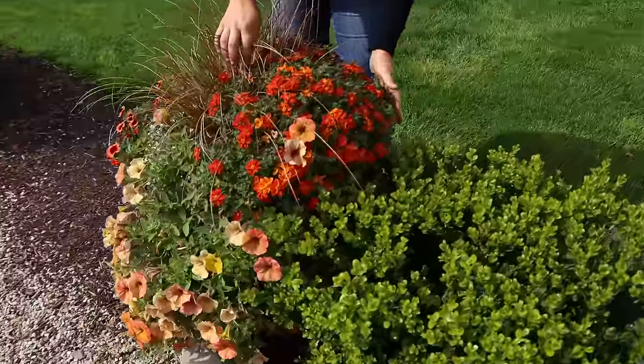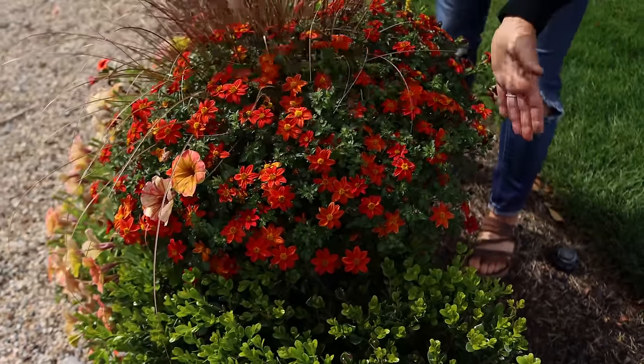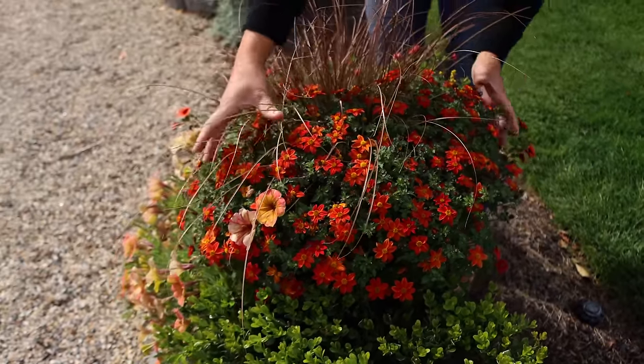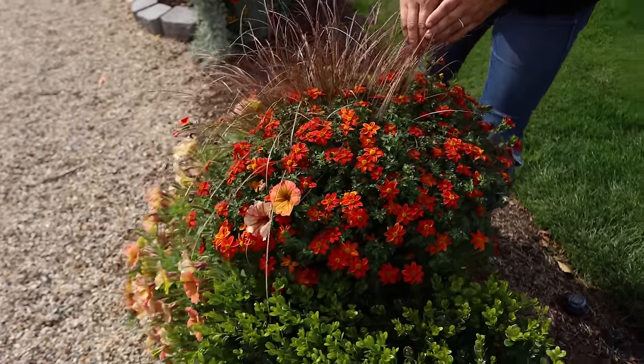These pavers were here when we moved in - hidden underneath the big giant privet hedges, and they got unearthed when we pulled all the privets out. We just left them as a good way to keep the mulch from getting into the rocks. They're just kind of a placeholder. But these plants have done so beautifully. This one right here in particular is called Campfire Flame Bidens - look at that, that's one plant, this whole thing. It's like half the pot now. It has just filled in and it's full of buds, full of color, perfect for fall.